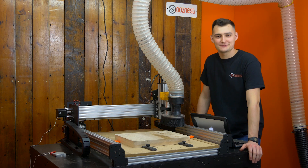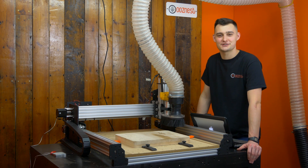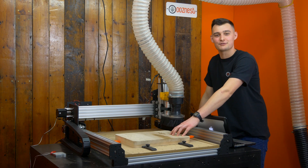Hi, I'm Ryan from Oosnest. Welcome to our YouTube channel. On today's tutorial, we're going to be doing a video on two-sided machining. We're going to repurpose this piece of sycamore wood, surface it and get it ready for the project.